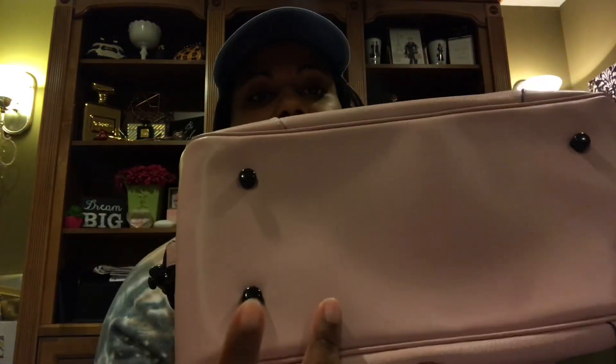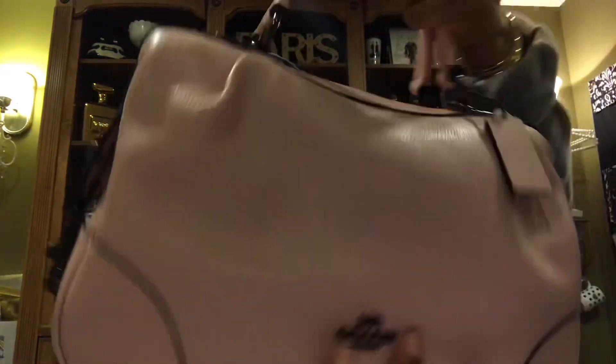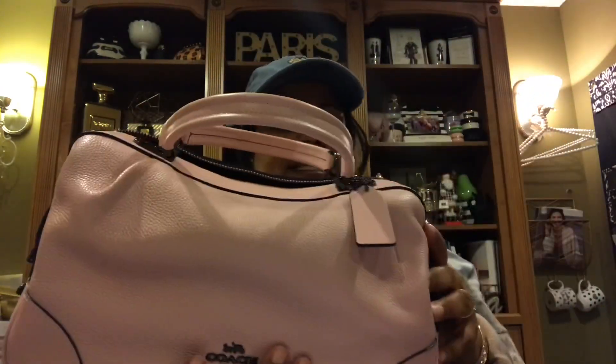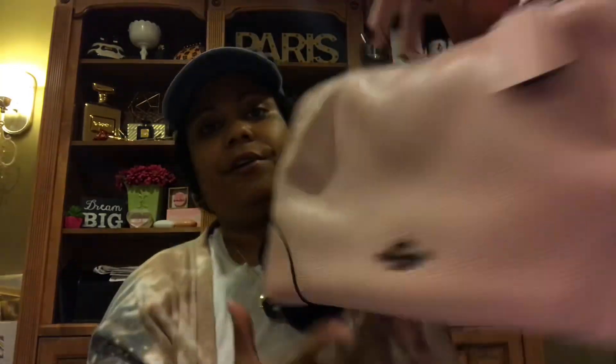It's got the feet on the bottom — the gunmetal feet that match the rest of the hardware — which is just stunning all over this bag. I absolutely love it. I love that it has two straps that fall easily, and it's got some nice rivets here. Absolutely gorgeous bag.